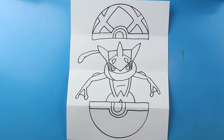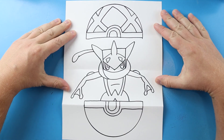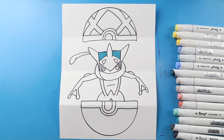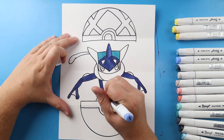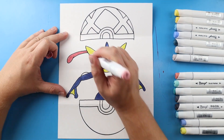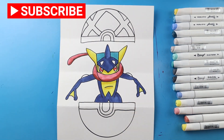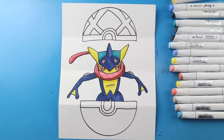And there you go — there is your drawing of a Greninja surprise fold! When we have it all folded up we have our Pokéball, and then when you open it up we have Greninja popping out. I'm going to fast forward and start coloring this. Thanks for watching, hope you enjoyed — we'll see you next time!